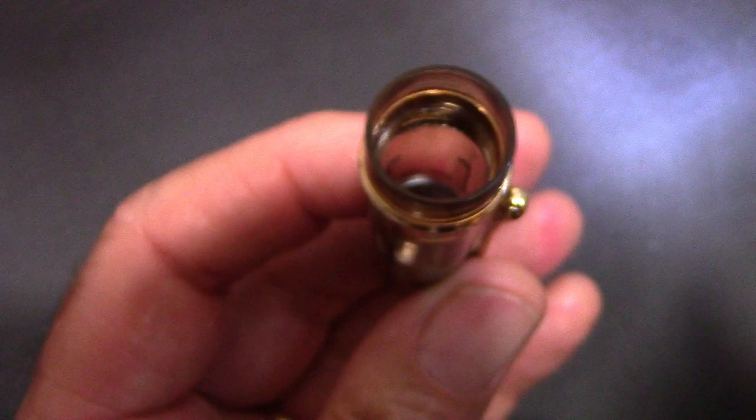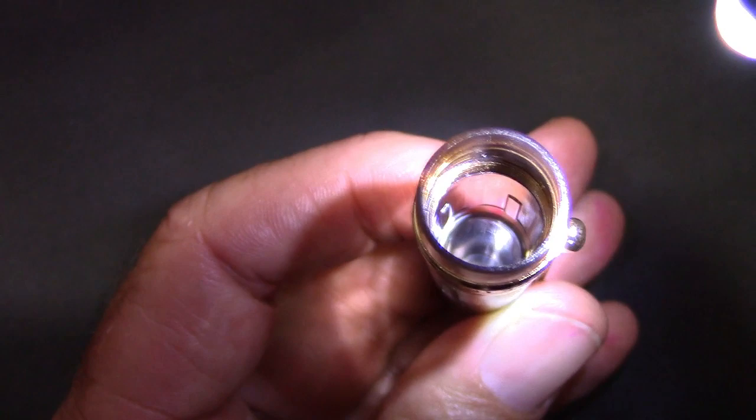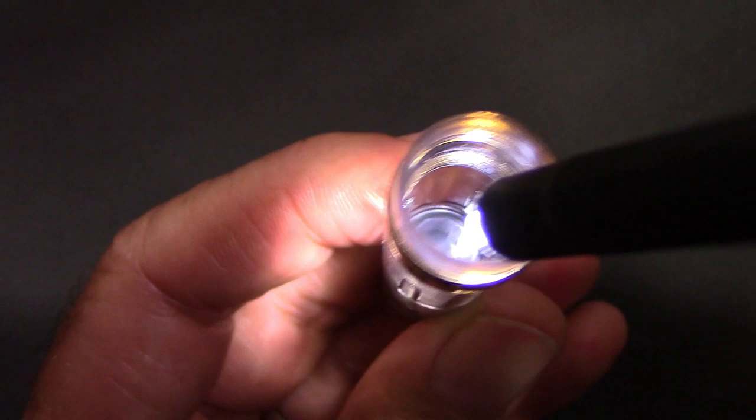We'll take our LED light and look inside the cap — it looks like there's a nice cap liner in there. No exposed metal bits, which is good. We'll just do a little drive-by and you'll see where that cap liner sits.